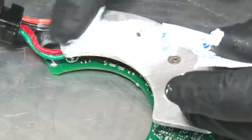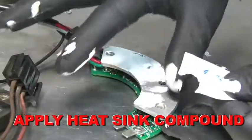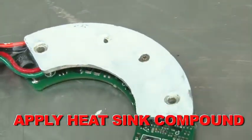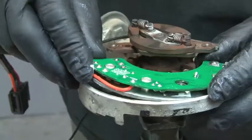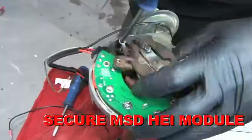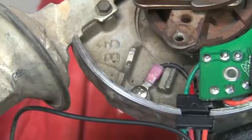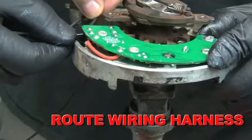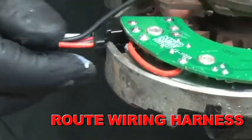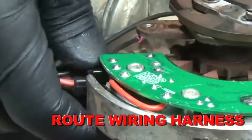Supplied in the MSD HEI kit is a tube of heat sink compound. Apply a generous coat of the compound to the base of the new MSD HEI module. Using the screws included in the kit, secure the MSD module into place and attach the black wire to the grounding point in the distributor. Next, route the wiring harness through the back of the distributor, making sure the square grommet seats into the recess of the distributor housing.